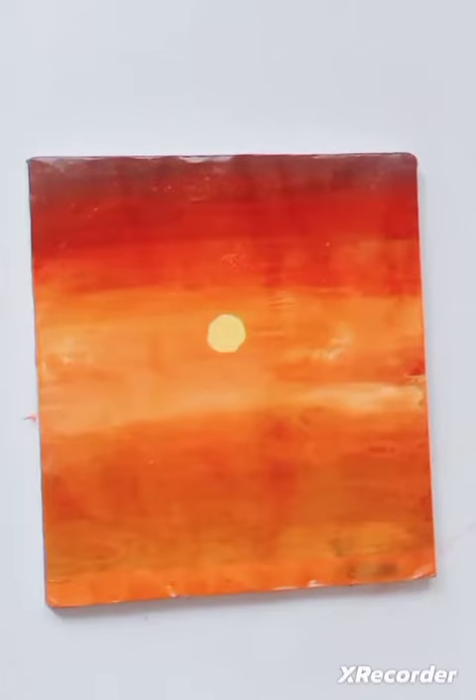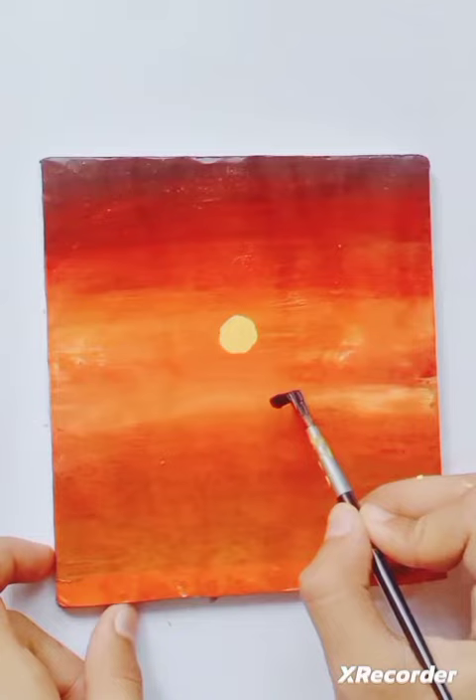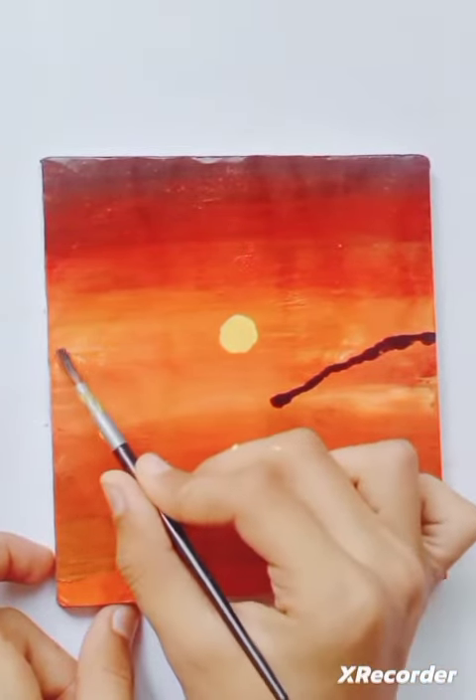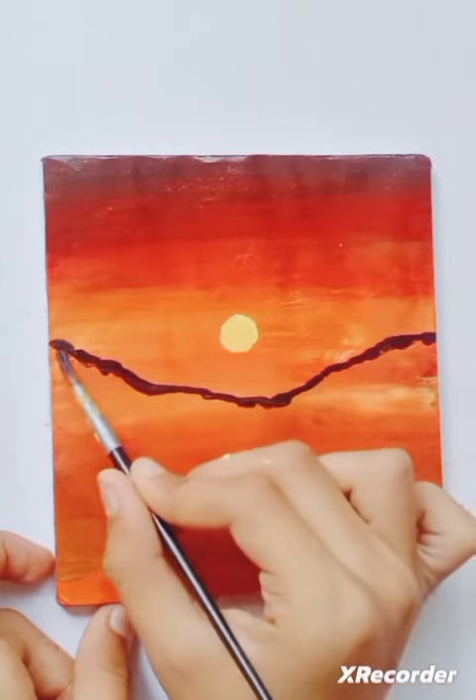Then we will make the mountains — that is the most important part of the scenery. So I'm gonna make the casual two mountains going up and down, and I'm gonna fill them with the black color.